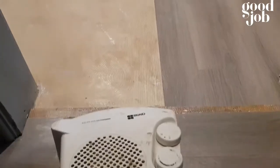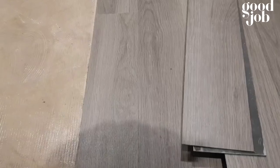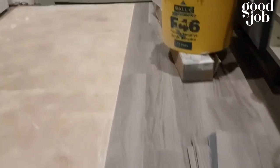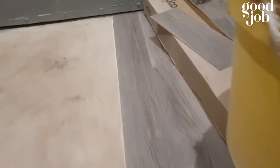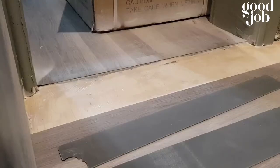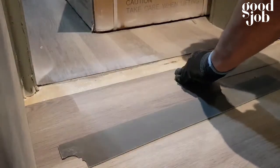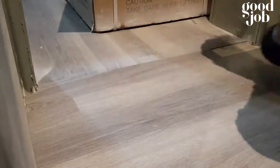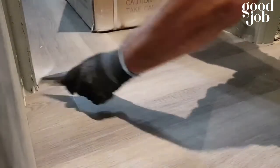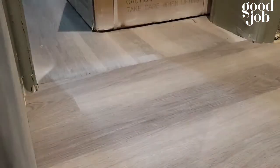Then glue it down — that's the best method. Spread the glue out. With F46 pressure sensitive adhesive, it takes about 10 to 15 minutes to dry; it stays tacky and sticky for almost half an hour to one hour. Dry lay all the awkward areas first, then glue it down.